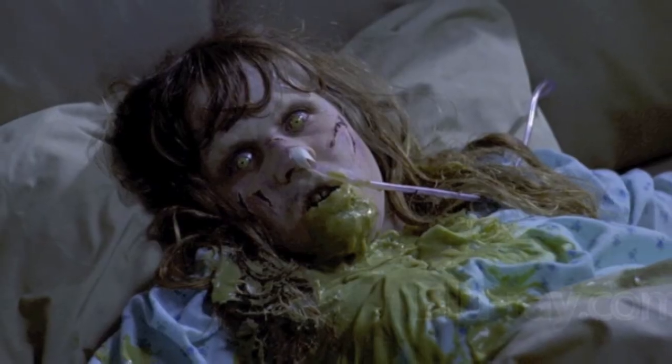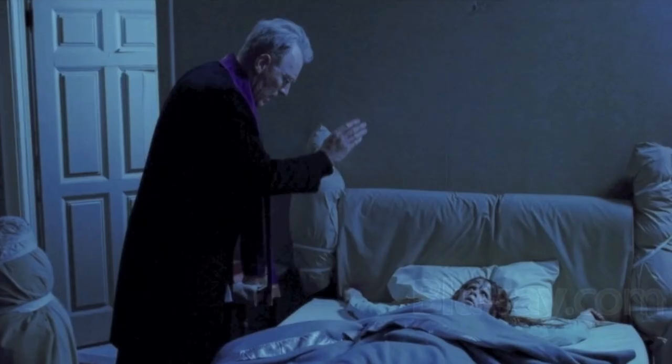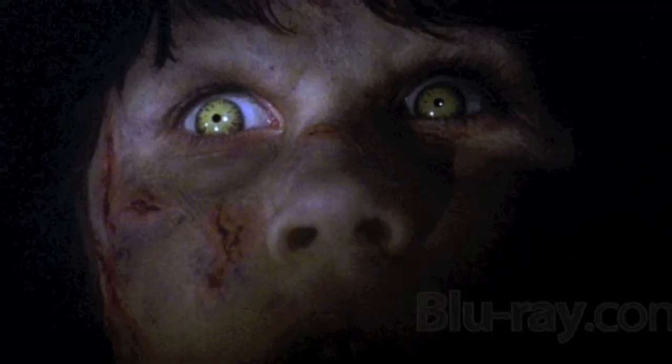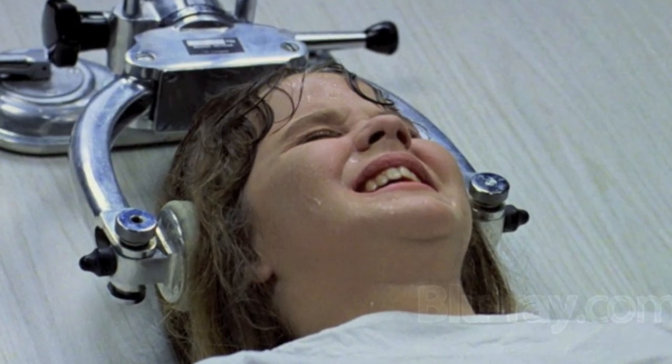A lot of people are telling me that the picture quality is amazing, and it really is, really, really good. I actually have some high-res pictures up there if you guys are watching right now — I'll put some high-res pictures in this video. There's a little sticky thing that comes off actually, so I'm gonna be careful.